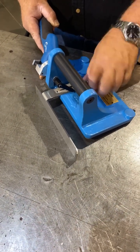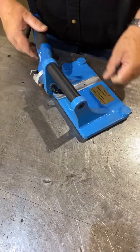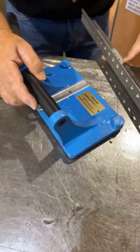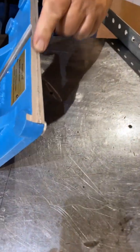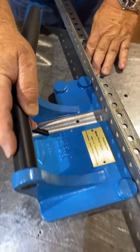You can follow a clamped straight edge, use it for parting or separating two pieces, trimming or beveling. Here we remove the fence and use a straight edge, running the machine down the edge.